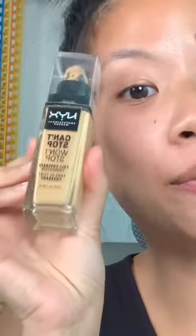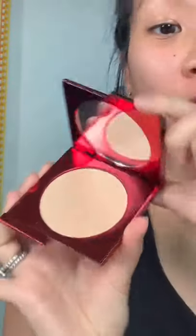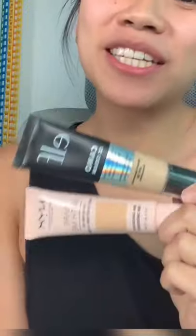These are liquid foundations and you can blend it out with a beauty blender. There's also a liquid drop foundation that's sheer to full coverage so you just layer on. There's a powder foundation and you can apply it with a sponge. You can use tinted moisturizers or CC creams in order to get a very light coverage.